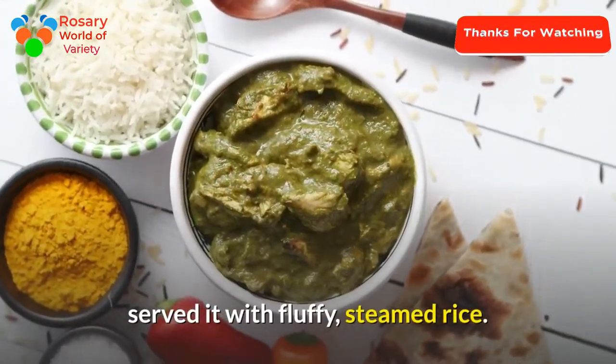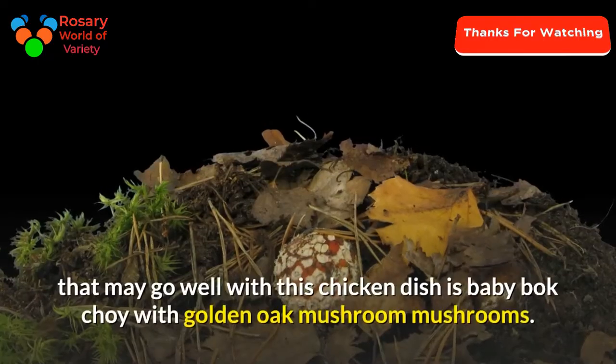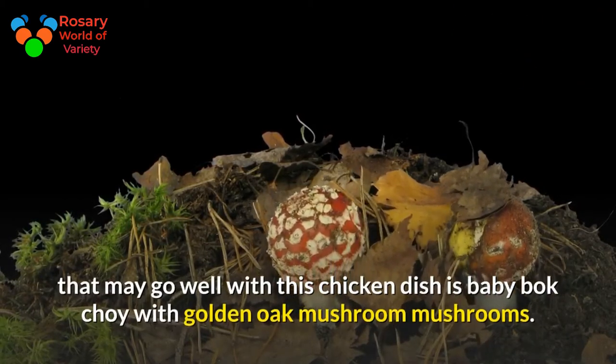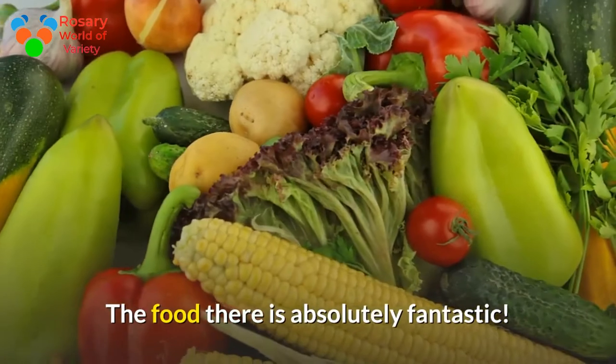Served with fluffy steamed rice. A great side dish that may go well with this chicken dish is baby bok choy with golden oak mushrooms. The food is absolutely fantastic.